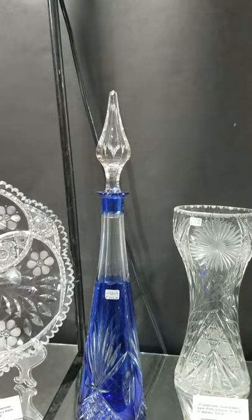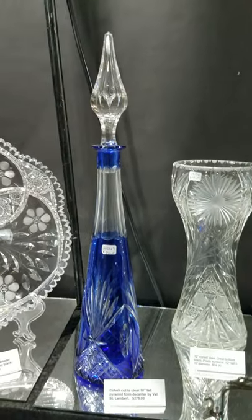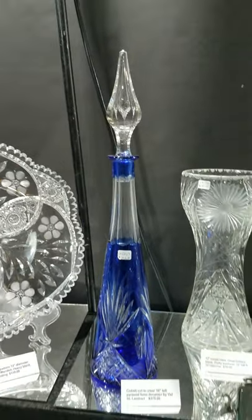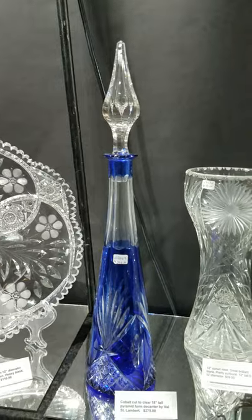Here's a tall pyramid form decanter by Val Saint Lambert — it's cobalt cut to clear, teardrop hollow stopper, a big 18 inches tall. And there's another little show bargain at only $275.